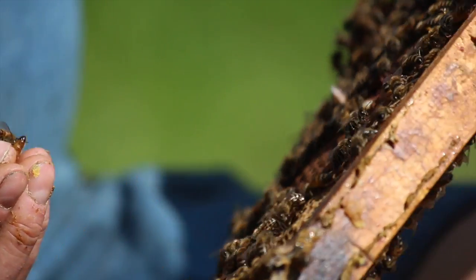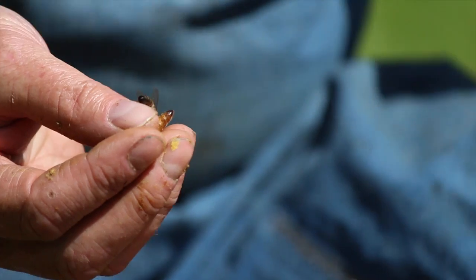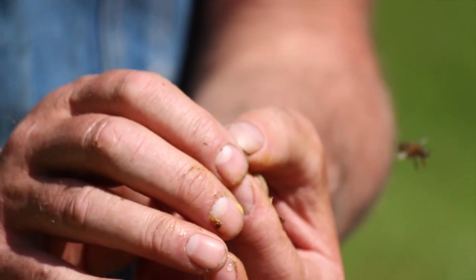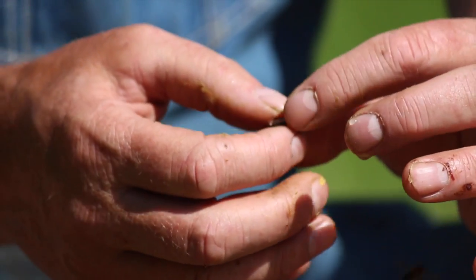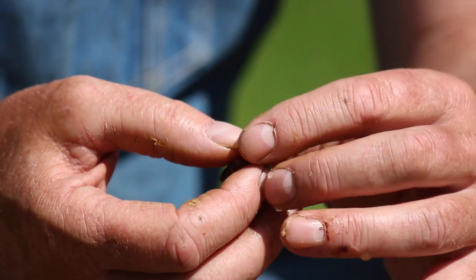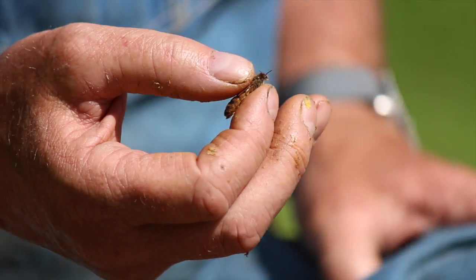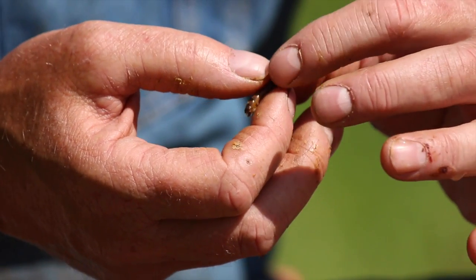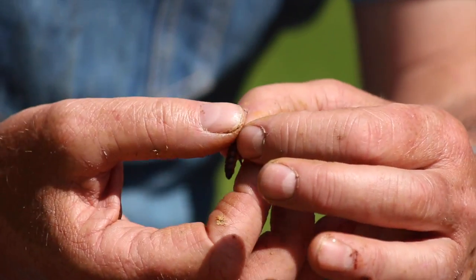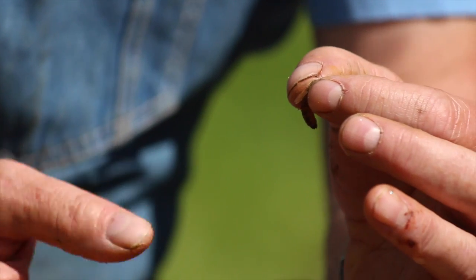We can squeeze on the thorax. Then we just lean the frame out of the way and transfer her to our other hand. We can transfer the queen back and forth, handling her by the thorax. I want to position the queen in between my fingers, and I'm just wiping my fingers off to get some wax, propolis, and honey off. Then I'll wipe my other fingers off. We've positioned her nice and high in between my index and thumb.